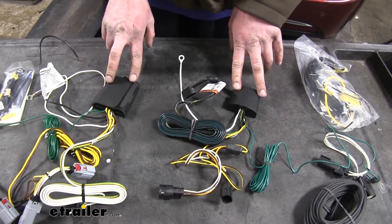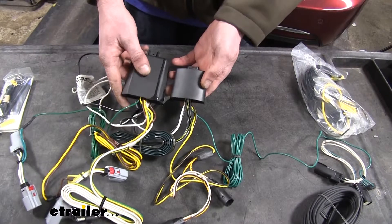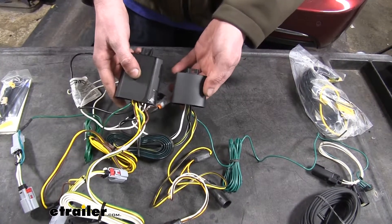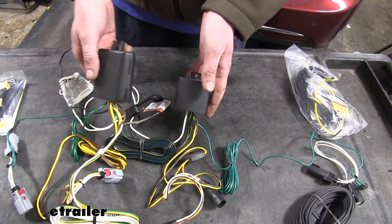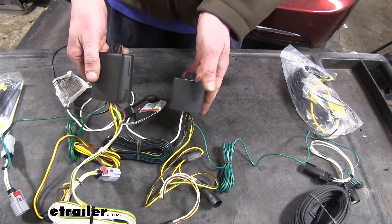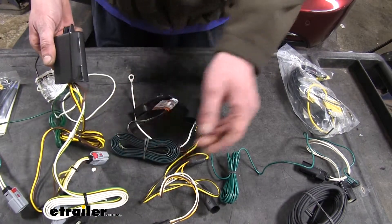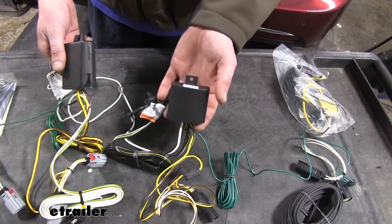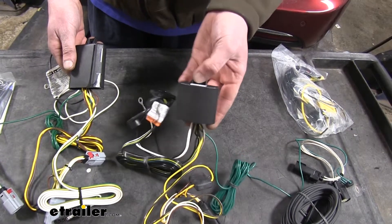Next, you're going to notice the size difference. Our Curt is significantly larger than our Takancha, and while that's not really a huge deal, when it comes to mounting it up sometimes that can be a pretty big factor. If the module doesn't fit in the best location you have to reroute it, and that could potentially make it harder to get your wiring to reach its destinations. A smaller module is just easier to mount up, so for installation it makes the Takancha a little bit better.